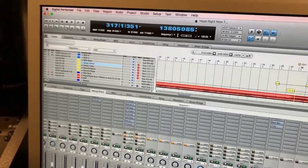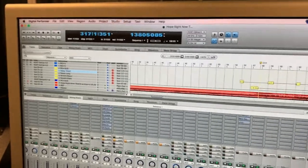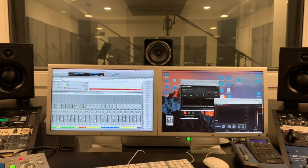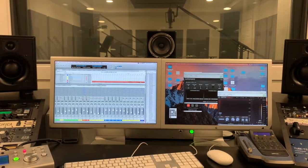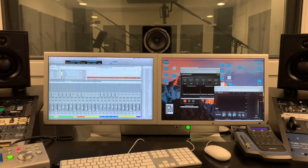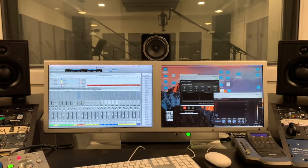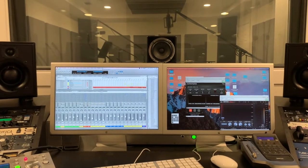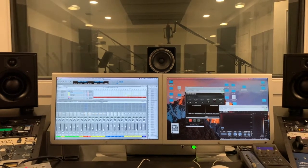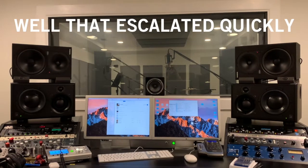I've decided that when I do a mix I'm going to bring in three to four reference tracks. Two of them will be more commercial references so I can flip back and forth and make sure I'm in the ballpark sonically. I'll also bring in a past mix from the same artist or a similar project, then A/B the mix I'm working on against it just to make sure I'm beating what I've been doing. It's kind of a mind game but it's helped, especially on the pop stuff.